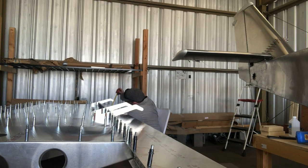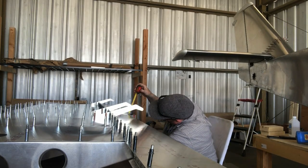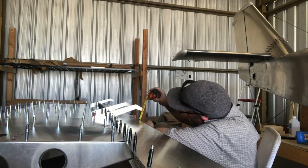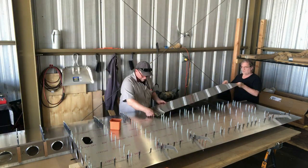Here I'm just measuring between the flaperon arm and the trailing edge skin. There's only a one millimeter difference between the flaperon arms and the trailing edge skin, and it's good enough for me.